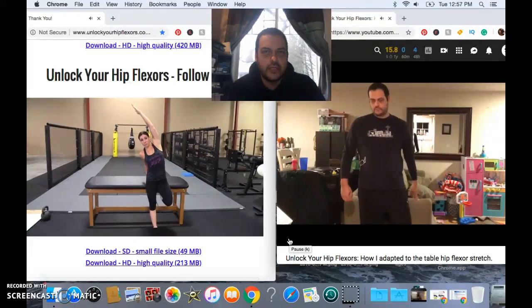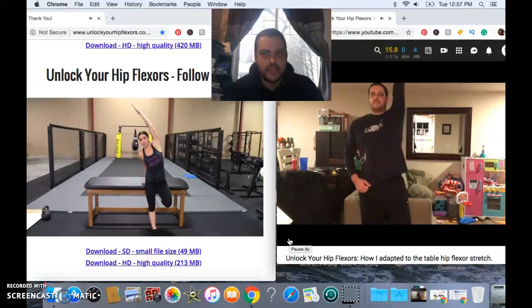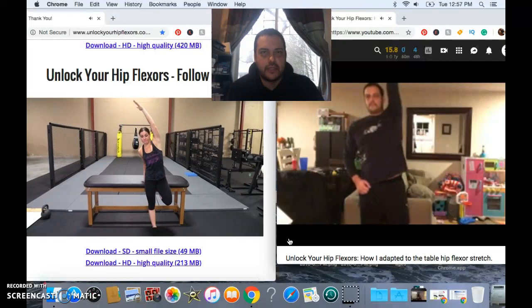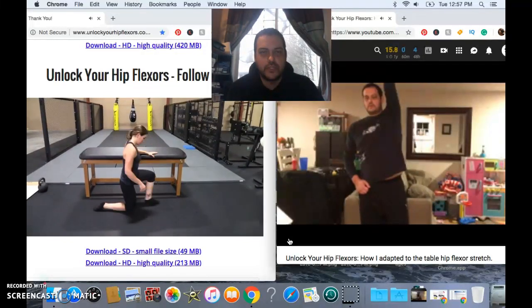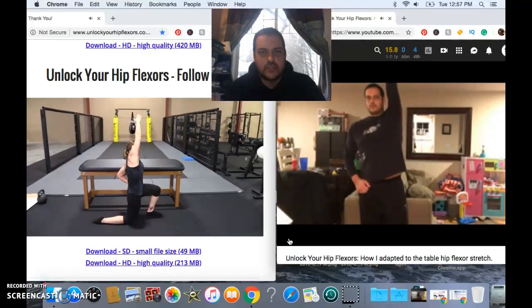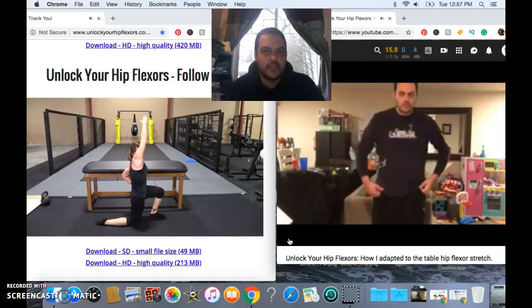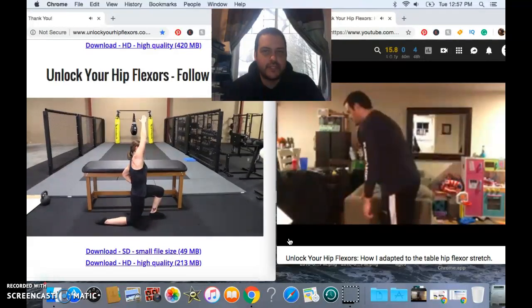If you don't have a tabletop or a flat surface at all to be able to put your foot up on, they do provide an alternative stretch that you can perform on the floor, which you'll see demonstrating now. This is the alternative provided if you don't have a tabletop. I just wanted to share with you how I've adapted and been performing this exercise at home.